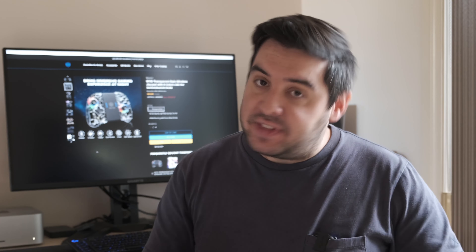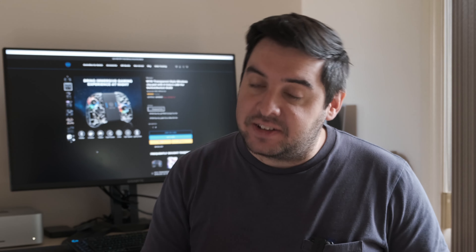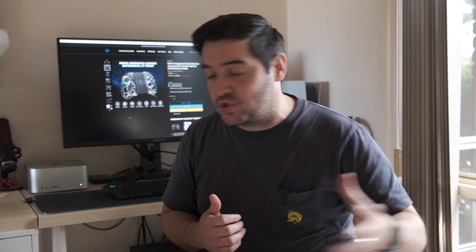These are amazing — have a look at them, I'm really impressed. No issues at all. Thanks again to NYXI for sending me a review copy. I can definitely recommend them if you're considering another controller. Let me know in the comments if there are any other controllers you've found that you like. Give the video a like and subscribe for more upcoming videos on Crazy Controller. Thanks for watching and I'll see you in the next video. Take care everyone, bye.